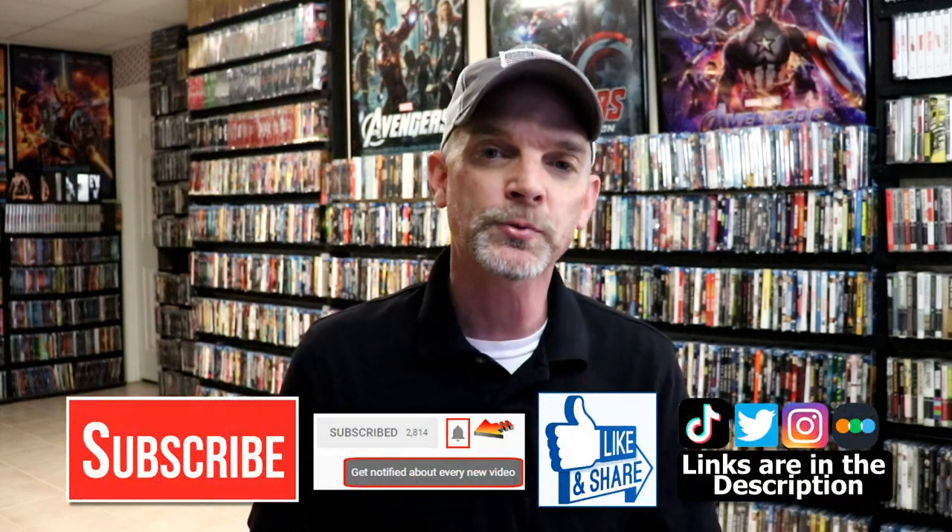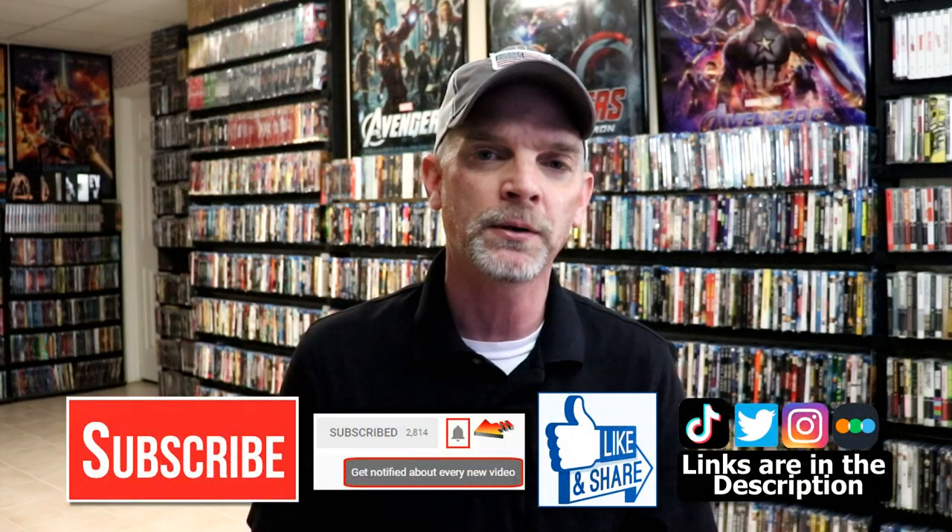Please leave me a comment below. Let me know what you think about this particular steelbook release, and also let me know what you think about the movie Hell or High Water. I really do enjoy reading your comments. If you like what you saw here today, please give it a thumbs up and share the video. If you haven't subscribed to my channel, I'd really appreciate it if you'd subscribe. Please remember to hit that notification bell so that you can be notified every time I upload a new video.